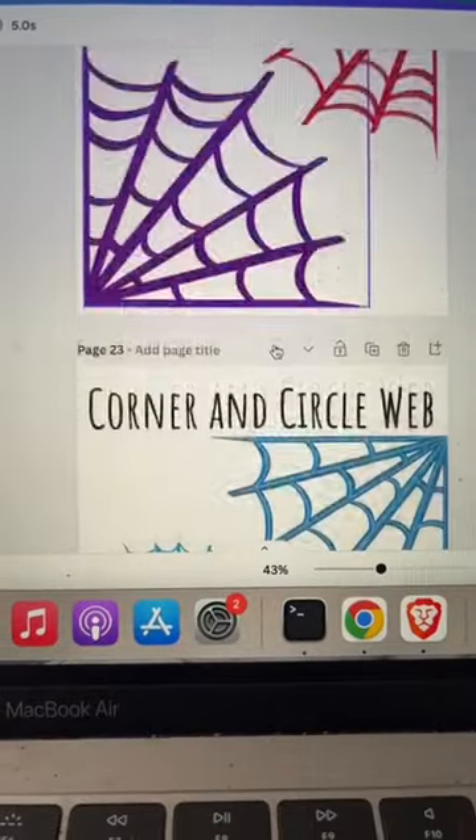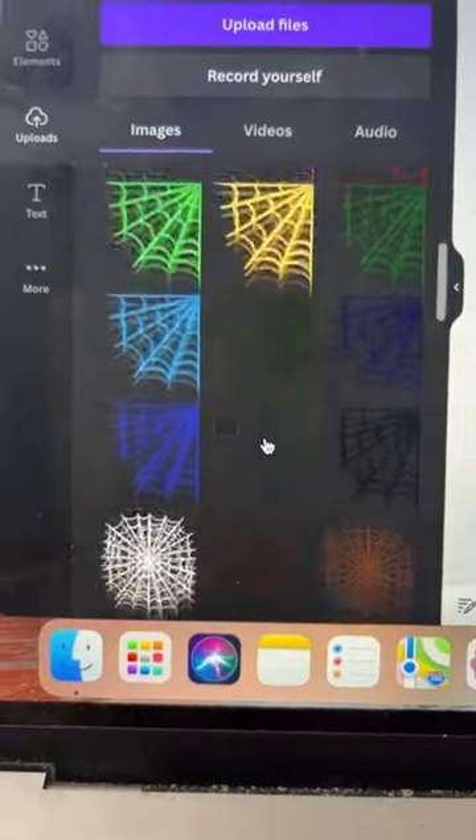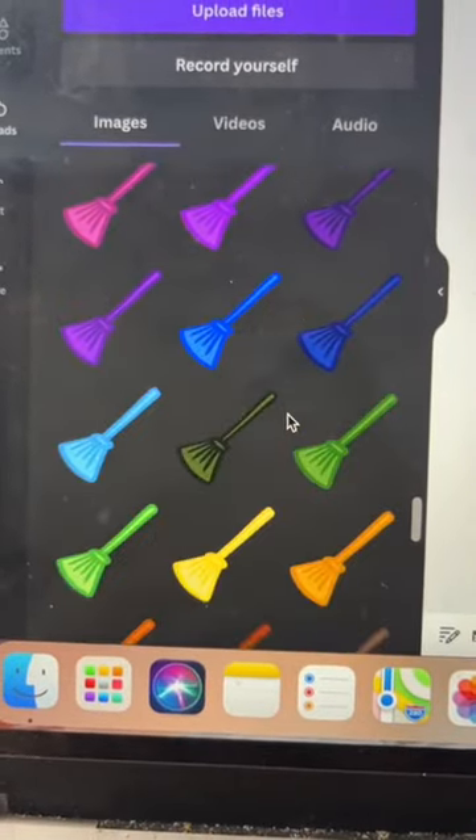And now I have these fun spider web designs — full circle and corner — in so many colors, and some witches hats and brooms.